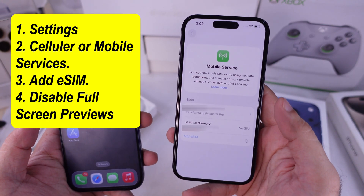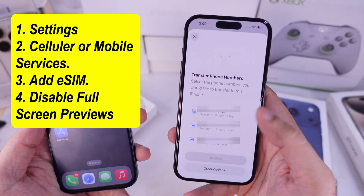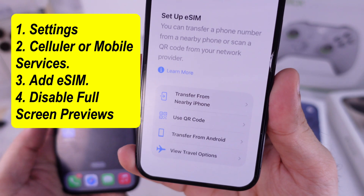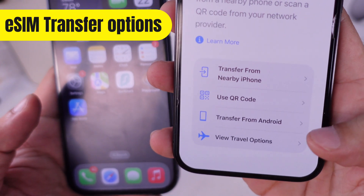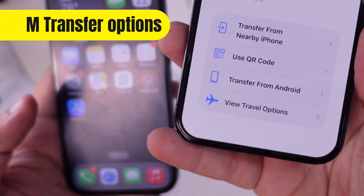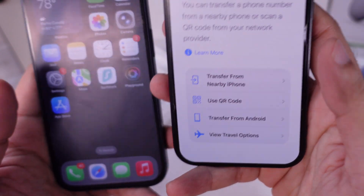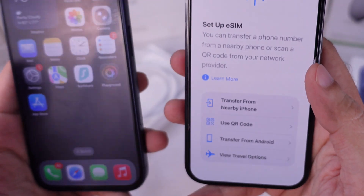If you have an iPhone nearby, you can transfer eSIM to the iPhone 17 Pro. Select the number you would like to transfer — if it's not in the list, use the other option to transfer from a nearby iPhone. You can also use the QR code provided by your carrier via email, or transfer from Android or another option. Once you complete the setup process, you can activate eSIM instantly.